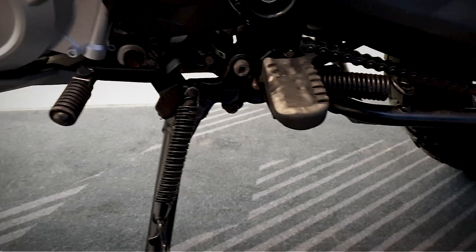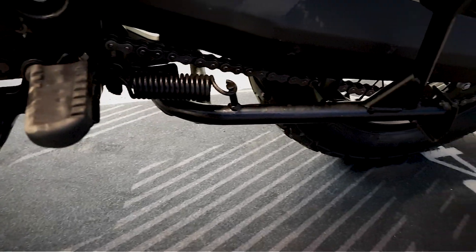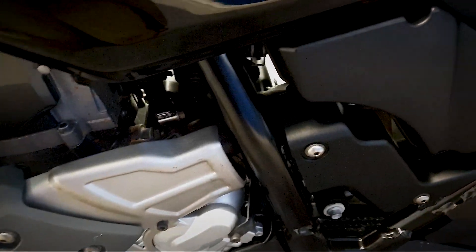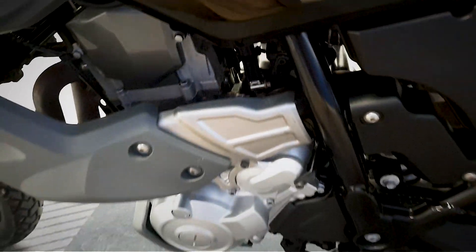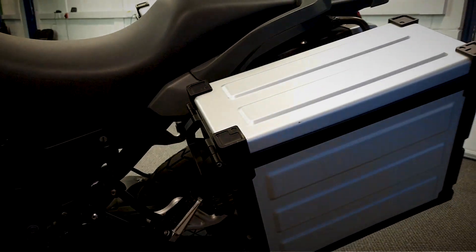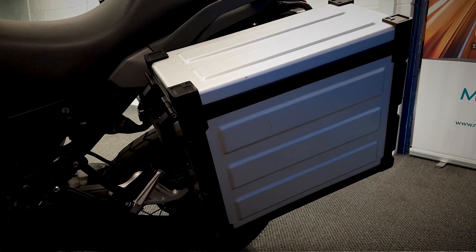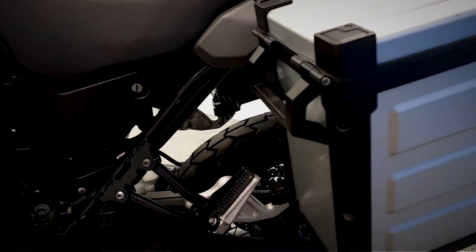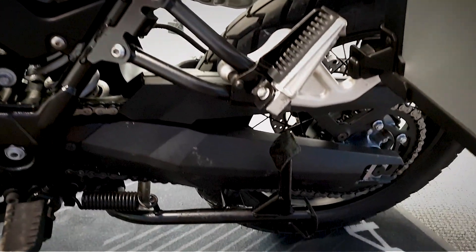This also has a centre stand as well as the side stand that it's on at the moment. You can also notice it's got the Yamaha panniers on — big solid boxes. They are easily removed as well, quick release ones, and you can carry them with you.